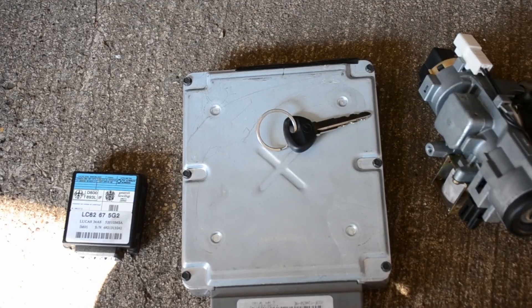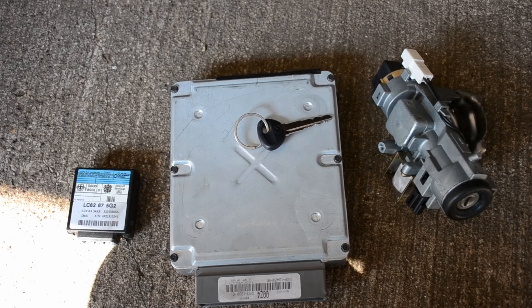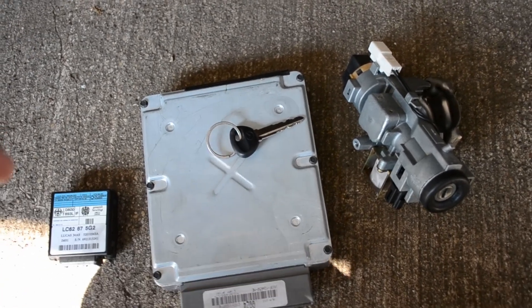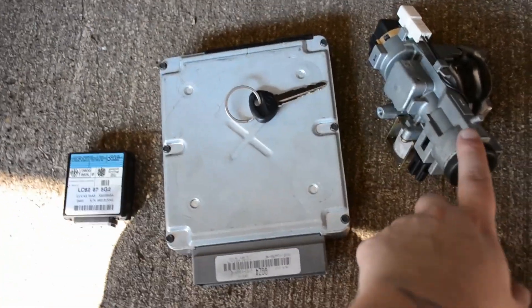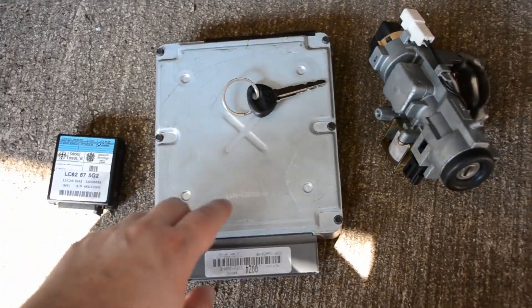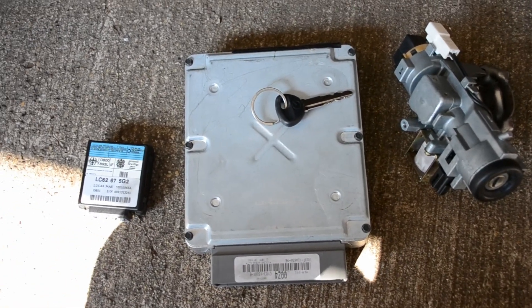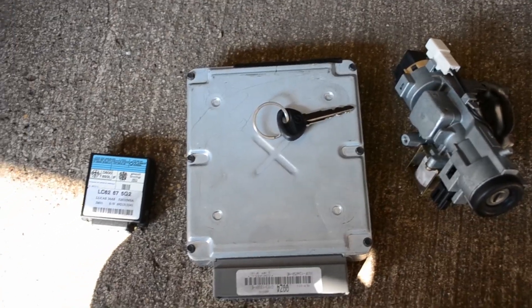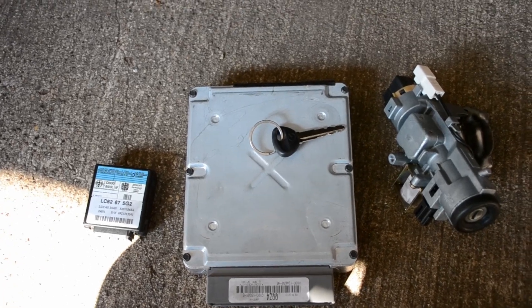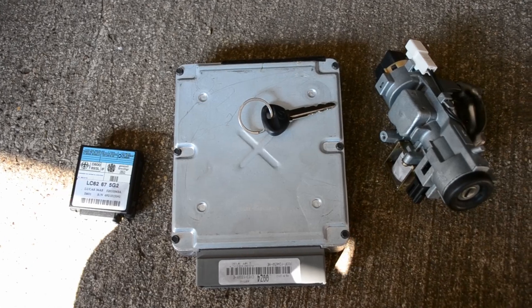In the case that you're only able to find the computer and want to replace just the computer, you have to do a manual key programming to your old key - the key you've always had. You don't have to change the immobilizer or the switch, you would just need the ECU, but then you have to do it manually. There's a way online where you get a code or something. We didn't do it that way - we just went another route and were able to find the whole set.